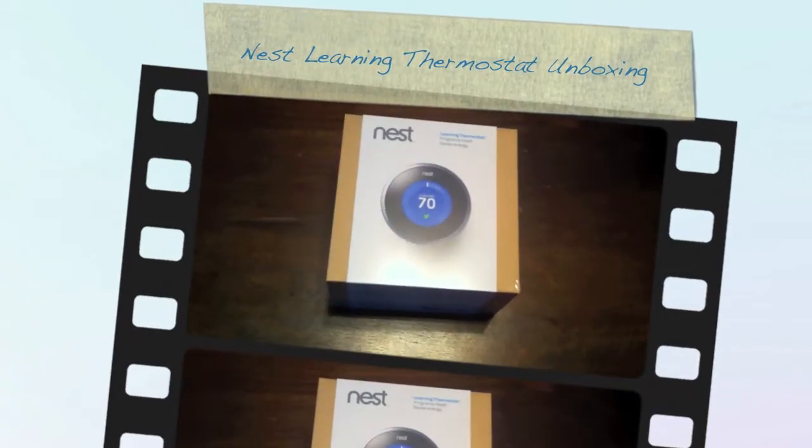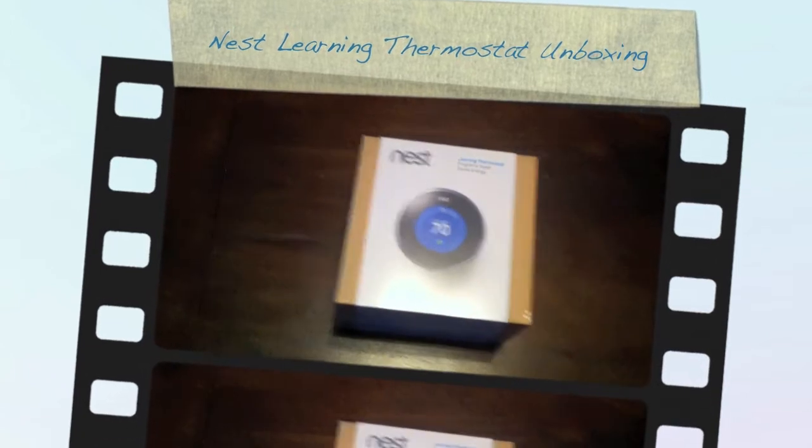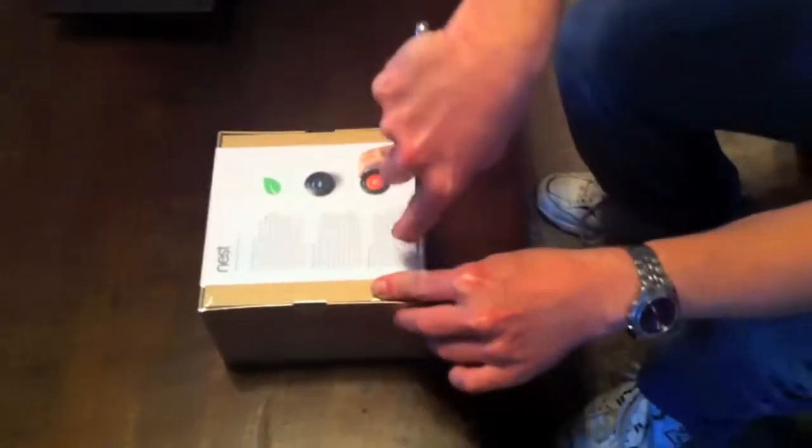December the third 2011, my best friend in the world has got himself this contraption called the Nest. As we watch, he will open the Nest — it came today by FedEx. As you can see, it's a very well-boxed item. The plastic wrap is neatly done as Brian takes the butter knife — oh, we're not supposed to say names.